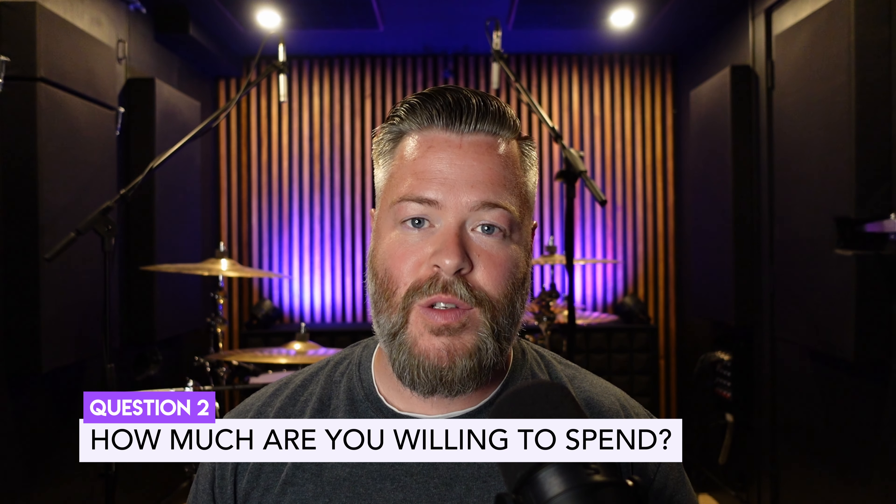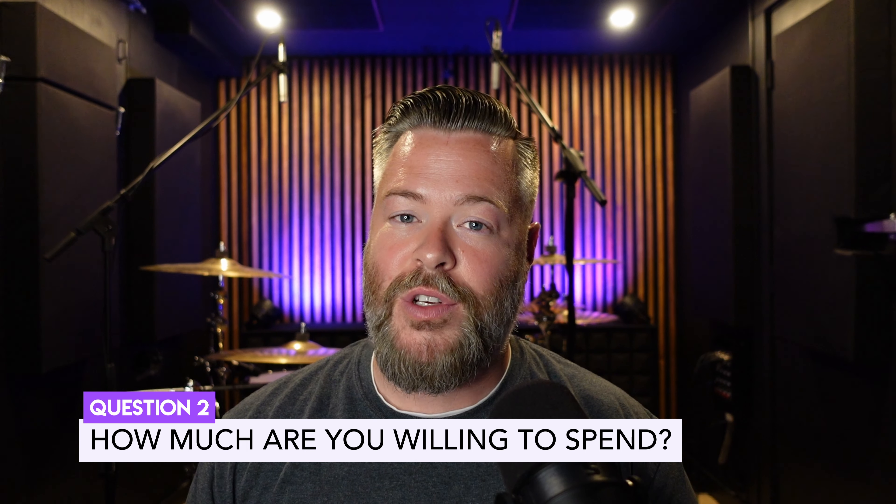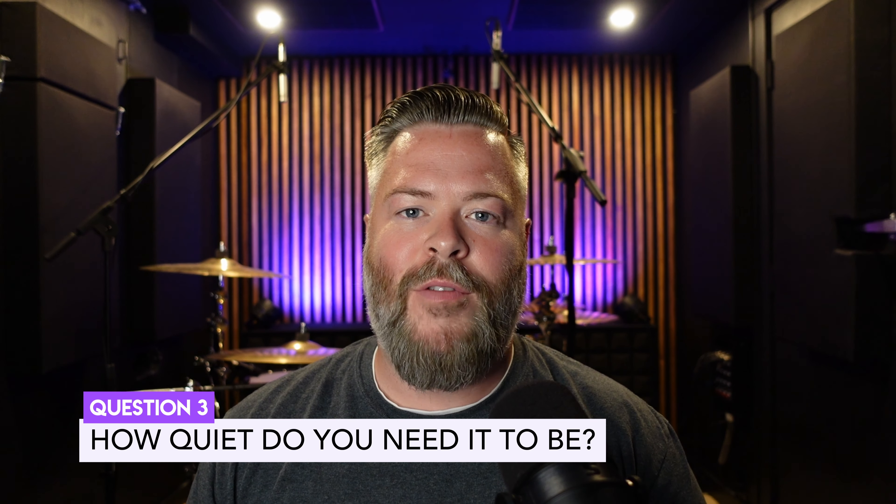The second question you need to ask is: how much are you willing to spend? Soundproofing is going to cost you something no matter what. You're probably not planning to pay someone to come in and do crazy work, but you can definitely get some sweat equity out of this. The question is how much are you willing to do and pay to make it happen? And that largely depends on the answer to your third question: how quiet do you need things to be? If you plan to build a home theater at 100 decibels and expect someone in the next room to not hear a whisper, it's going to cost a lot. But if you just need to cut it to half of what it is now, it may be a little bit easier to achieve.